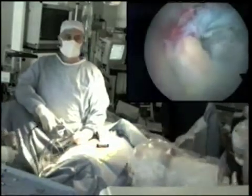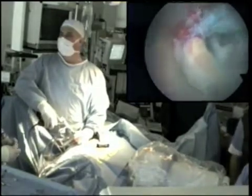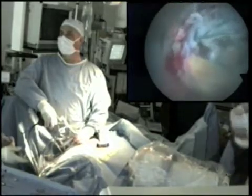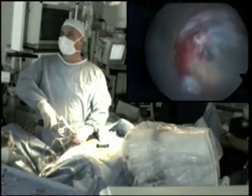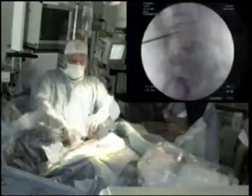The endoscope is inserted through the sheath and is used for visualisation as the sheath is withdrawn from the intervertebral space. This allows any bleeding points to be identified and treated.